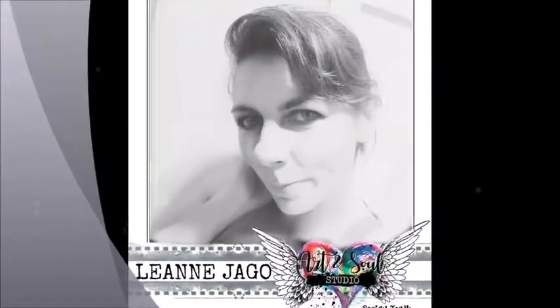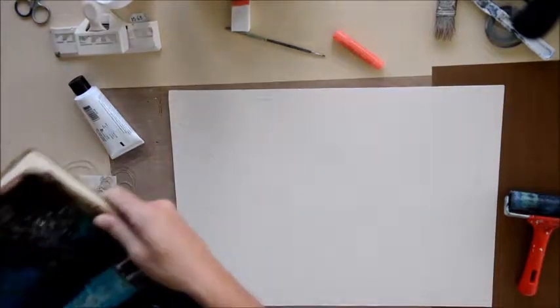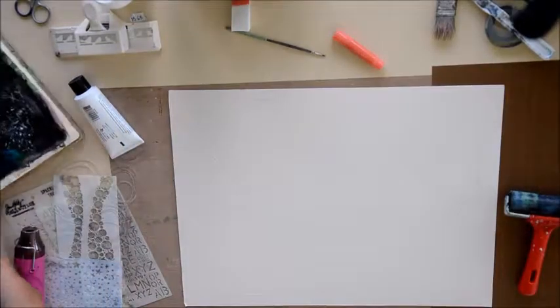Hello everybody, it's Leanne here for Art & Soul Studio. I'm just sharing my November soulful project with you today. Just off of an original art journal piece that I did for the project and then I've just tweaked it a little bit and redone it for a video for you.